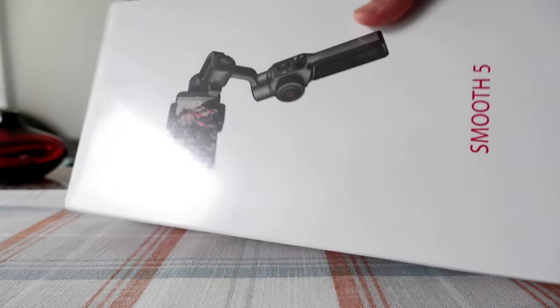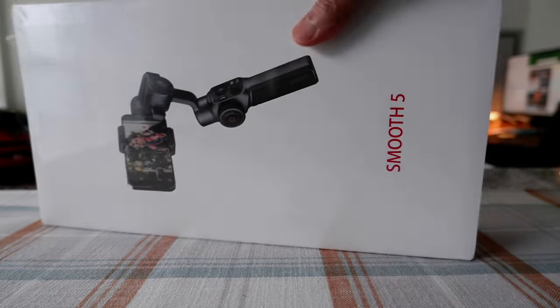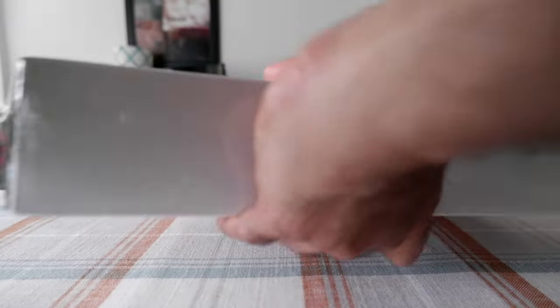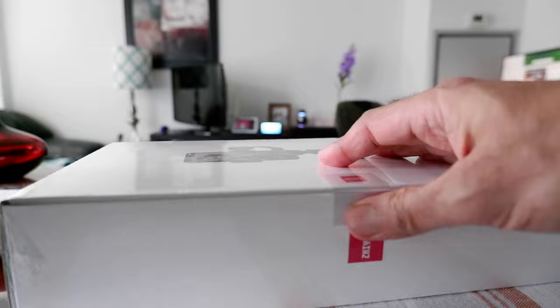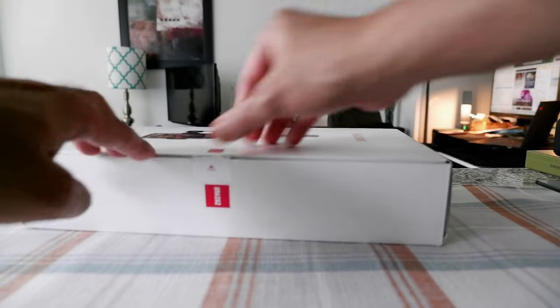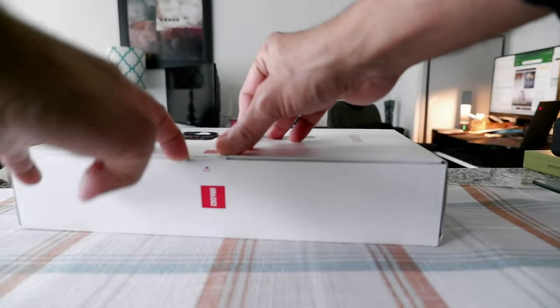So the box looks very simple. There's not much on it. It just mentions the name which is right here, and you can see a smooth vibe — that's all there is. So it's just in very simple packaging. I'm going to open up the box and see what we have inside.